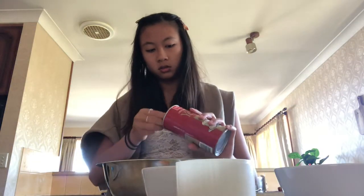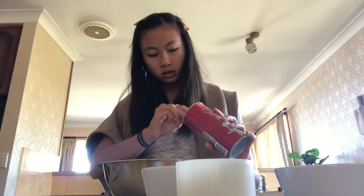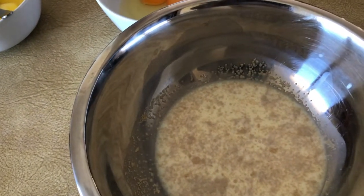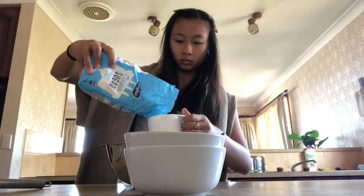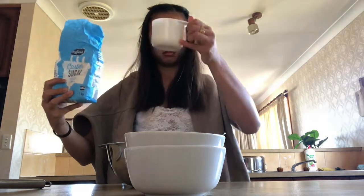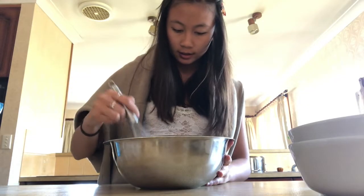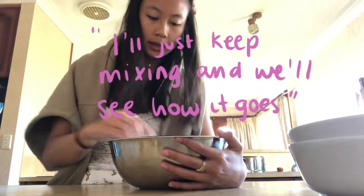Two and a quarter teaspoons of yeast - this is what the yeast looks like. And then it says to add the sugar, egg, egg yolk, and melted butter. So the egg yolks come in, and the butter. It's clunky. I've definitely done something wrong at this stage, but I'll just keep mixing until we see how it goes.